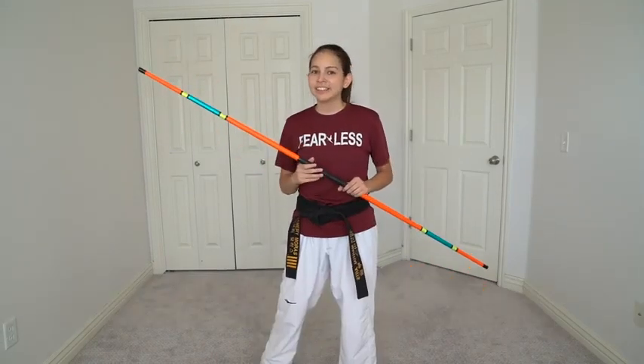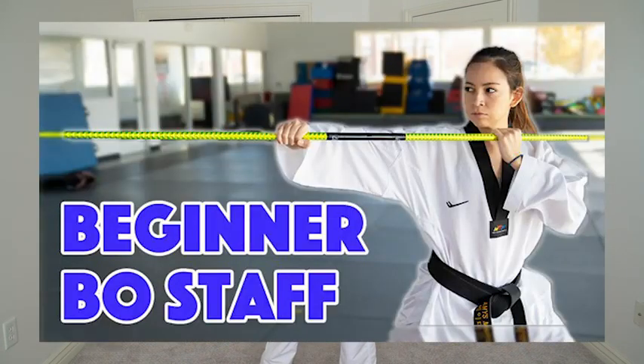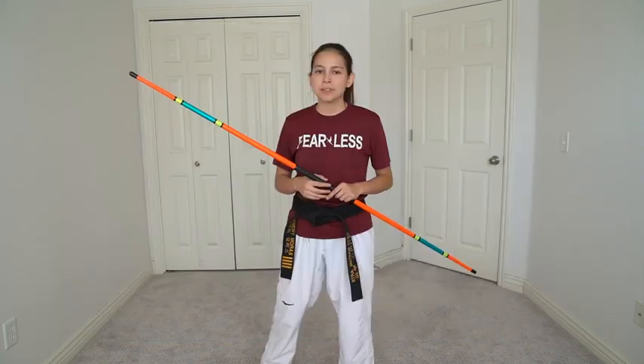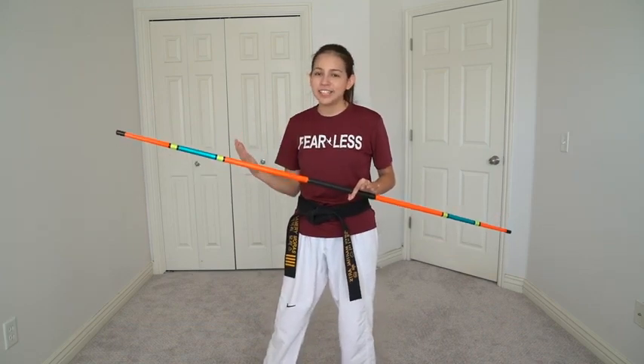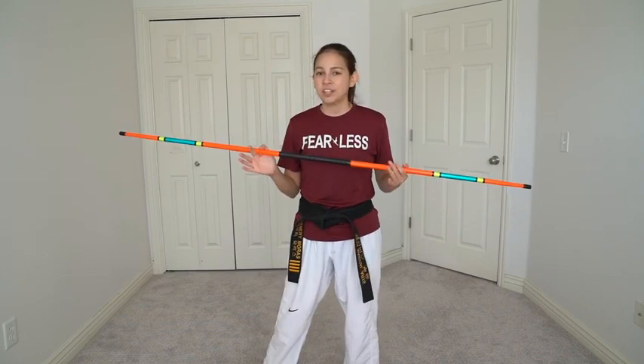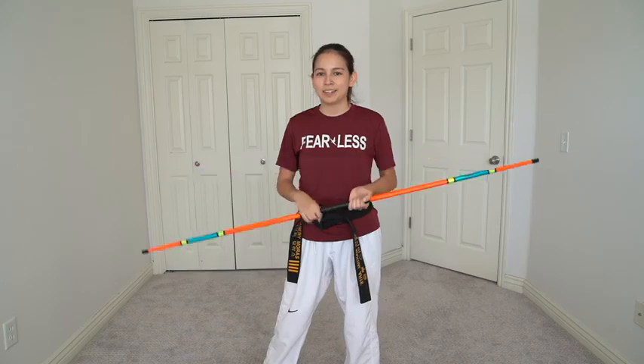If you are really interested in learning the bow staff and you're still a beginner, I have a whole course that you might want to check out. It is called Beginner Bow Staff and in the course I teach you all of the strikes, tricks, rules, a throw, and I even teach you how to do an entire form with kicks and tricks. I will leave the course link in the description below, and let's go ahead and start learning the five easy tricks that you can do for beginner bow staff.